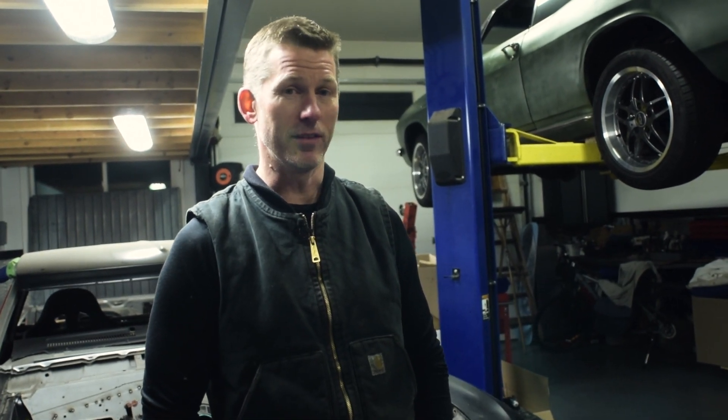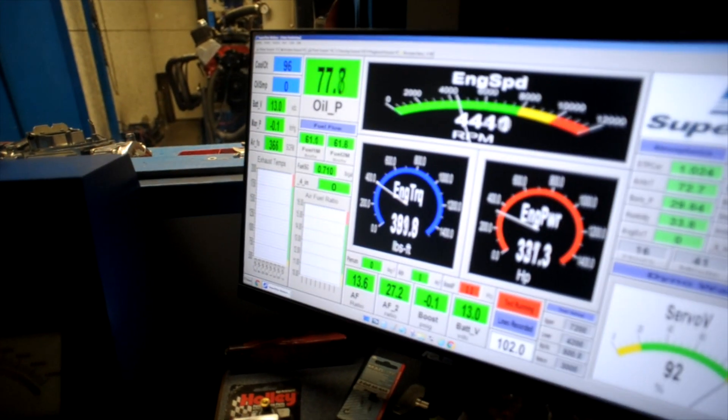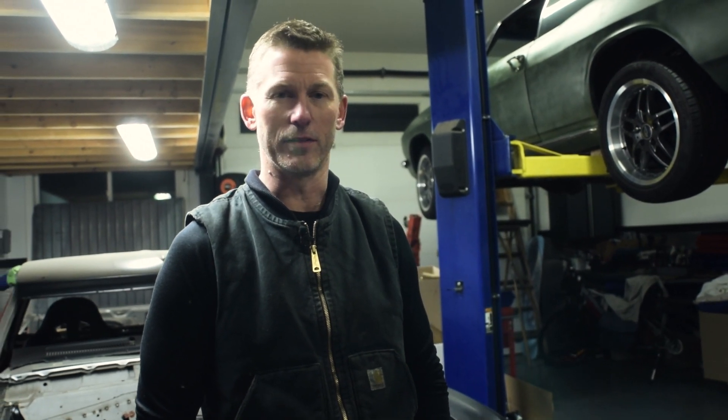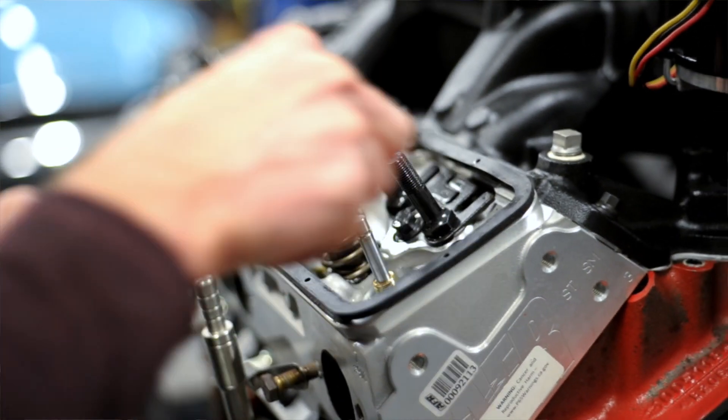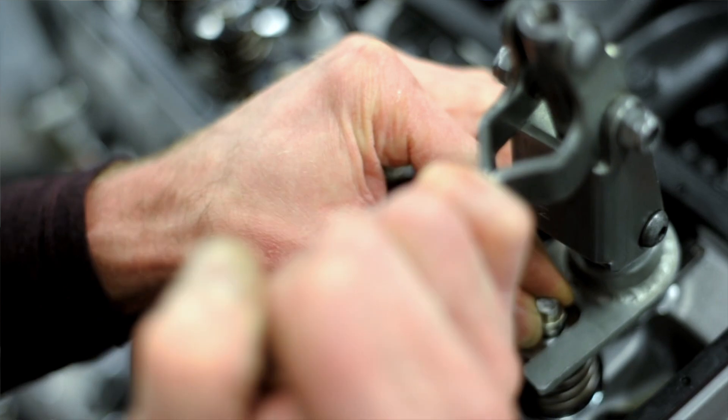On dyno number one, when we first tested this about three years ago, it hit about 7,000 to 7,100 RPM. We were thrilled with the horsepower, but there was a bit of valve float right at the top of the RPM range. So we decided, why leave it like that? We're probably never going to hit 7,000 out on the street anyway. We took the top end apart and put in some titanium retainers to lighten things up, and shimmed the spring pack — I think about 80 thousandths or something — and then tested it again. With the extra spring pressure, it fixed the valve float problem completely.